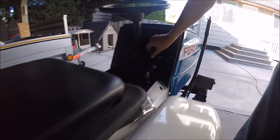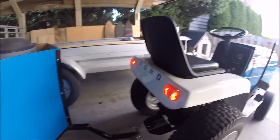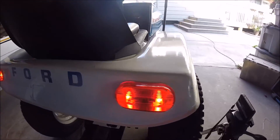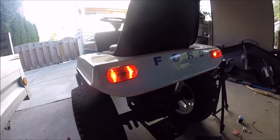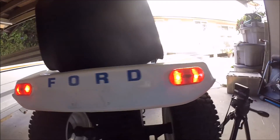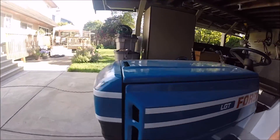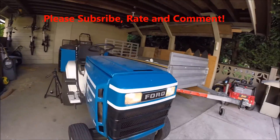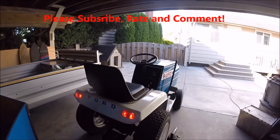Light switch on. Sweet. Good work. Now we've got two back lights to accompany our front lights. I'm pretty stoked — I think that looks pretty good.